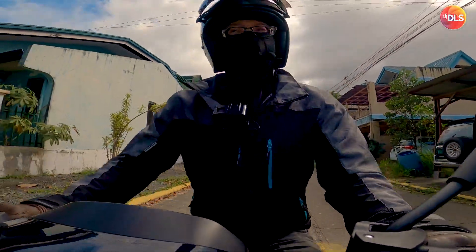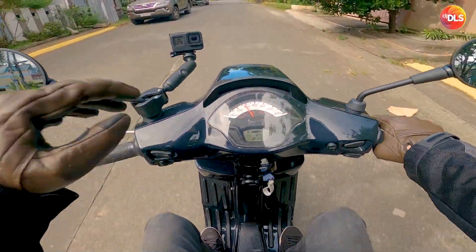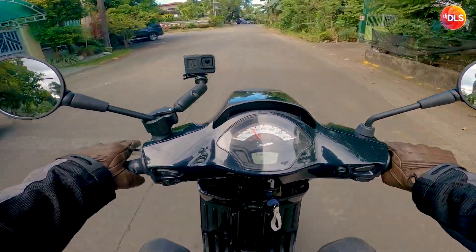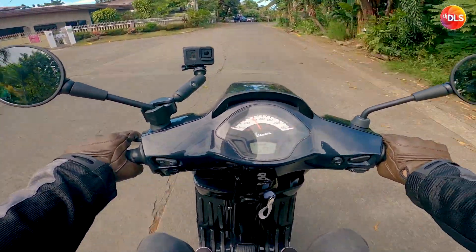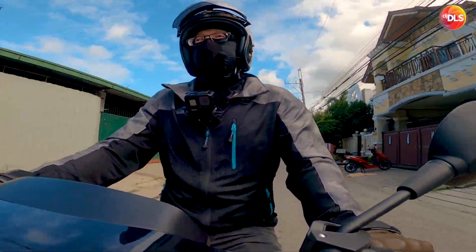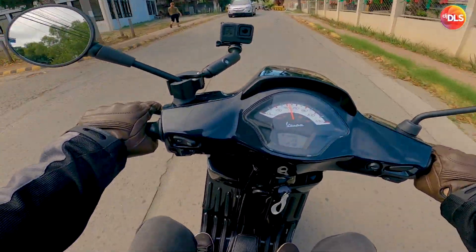What's up everybody, this is DJ DLS. We're testing a different POV for this ride, hopefully it's much more immersive. I also checked the tire pressure — turns out it was low, which is why the grip wasn't great. It was too soft at the front.